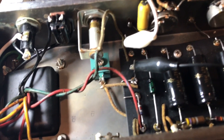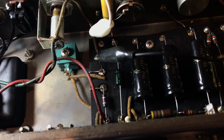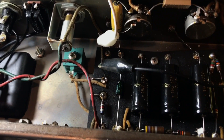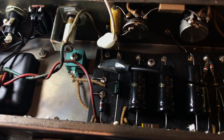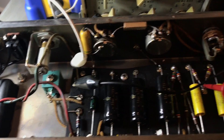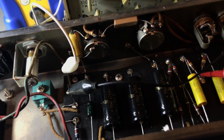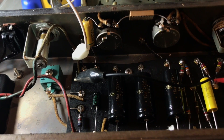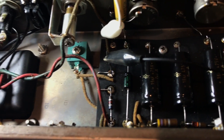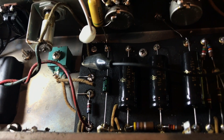I wanted to get the selenium rectifier out of it. So I put a 1N4007 in the bias supply there and started looking at the resistor values around it, because the silicon diode is so much more efficient than the selenium rectifier that it threw the values all off. So where that red lead is right there, you want that to be negative 27 volts and it was about negative 36 volts.